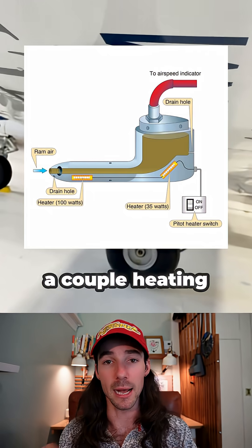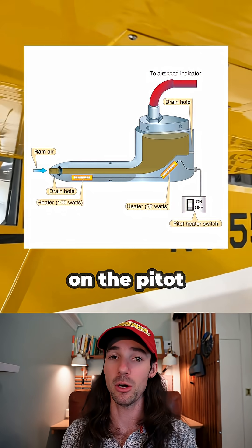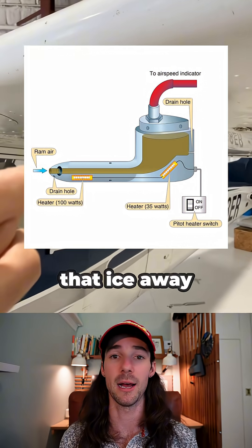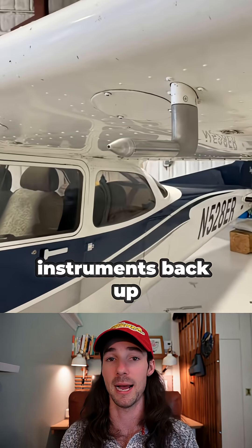It also includes a couple of heating elements so you can turn on the pitot heat just in case ice starts to form inside of the pitot tube. You can melt that ice away and get your instruments back up and running.